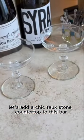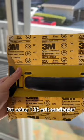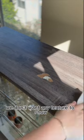Let's add a chic faux stone countertop to this bar. First, we'll sand down the top so it feels smooth to the touch. I'm using 120 grit sandpaper. Next, wipe it down to remove all the debris. We don't want any texture to show.